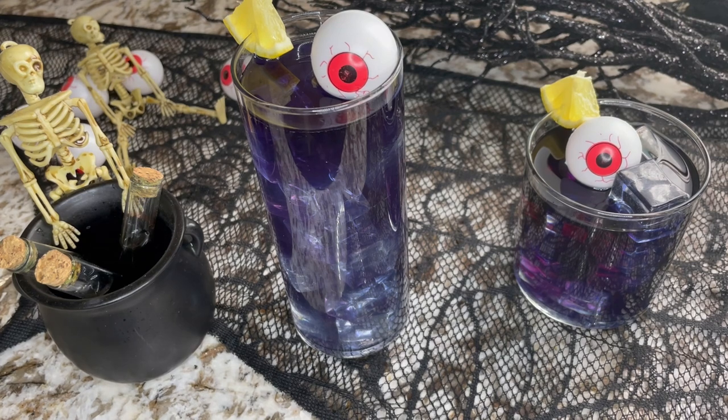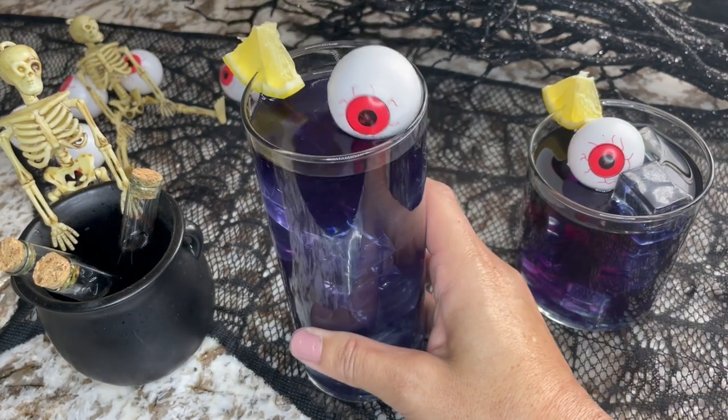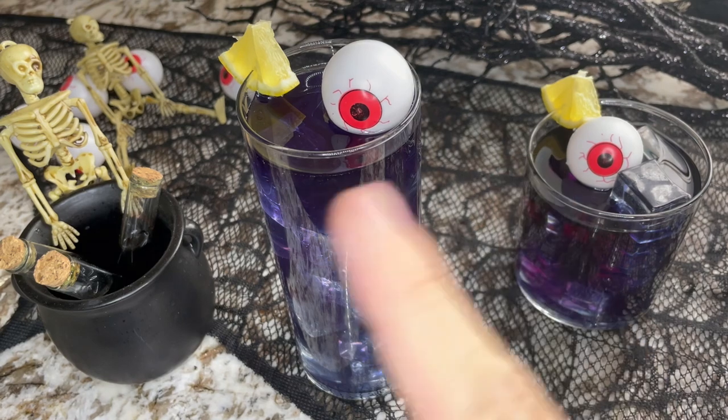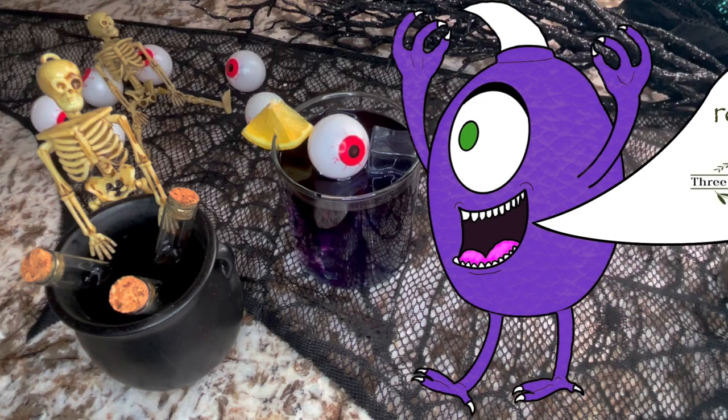For anyone not aware, the purple people eater is an older kids show with a man in a purple monster costume with one eye and one horn who would run around town. It's very nostalgic, and even if you or your guests aren't familiar with it, it still looks very on-brand for Halloween — very much like a monster drink — so it's appropriate regardless.